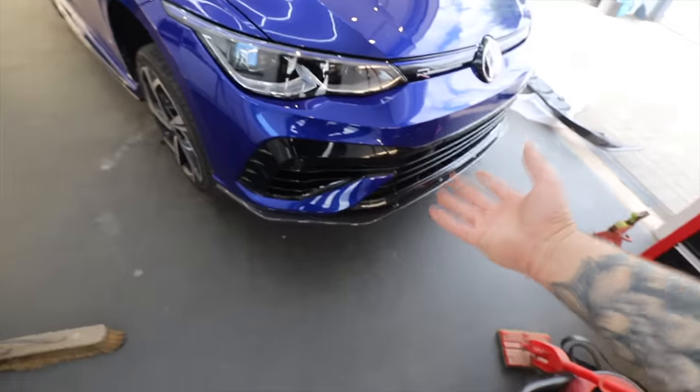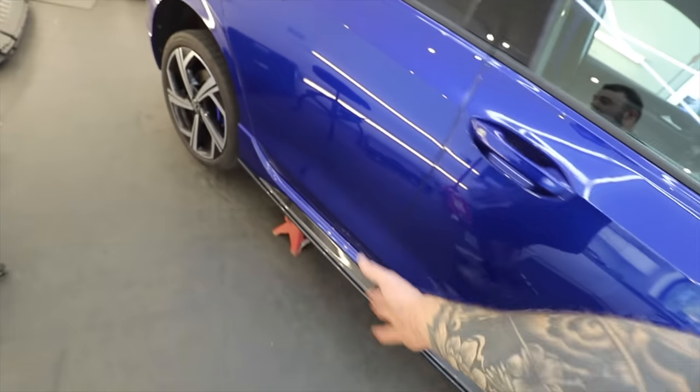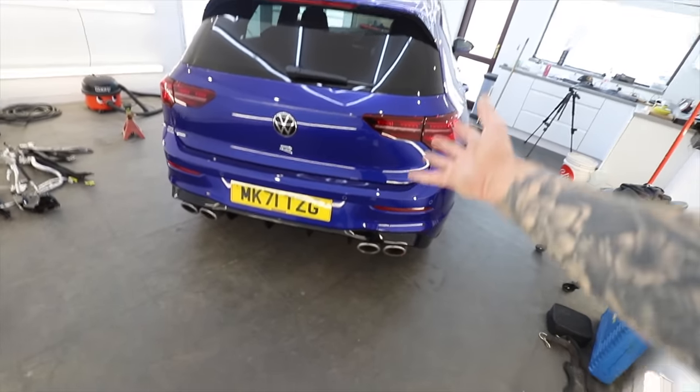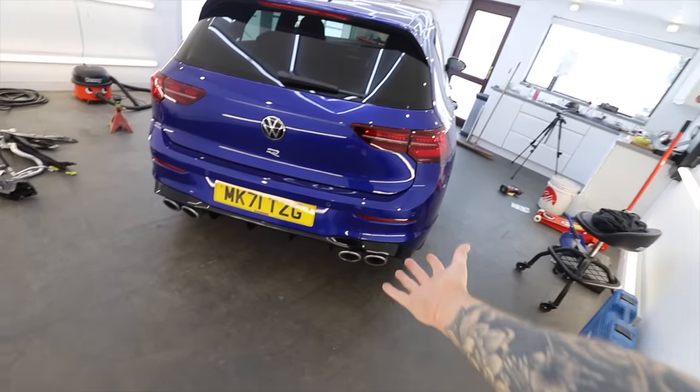So the front and the sides are on and looking good — quite subtle. But one thing that's not so subtle is what's going on the back end of the car, because I think that's where it really lets the car down. It just is bland. So we have some bits to really spice this up.